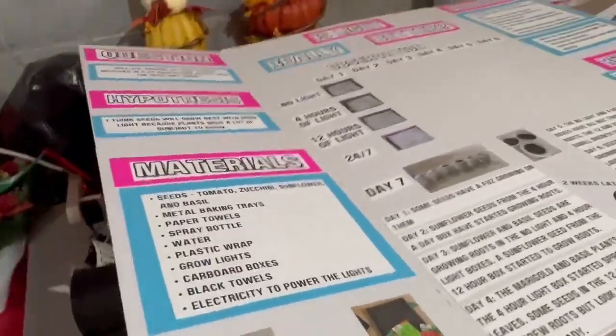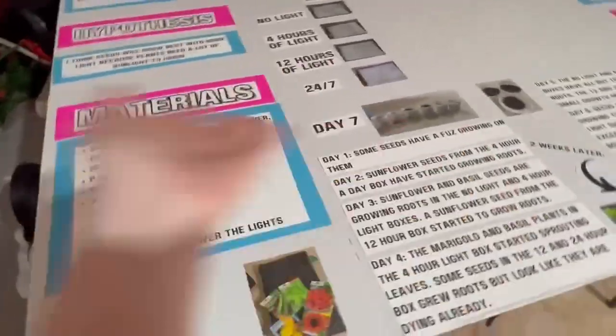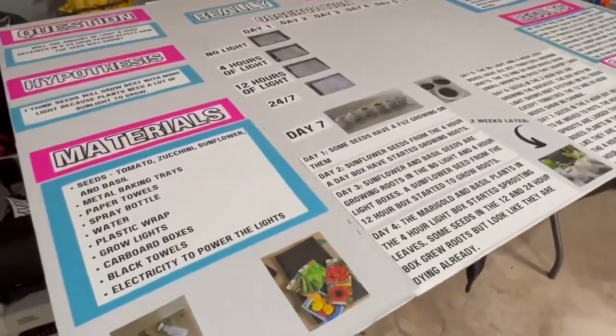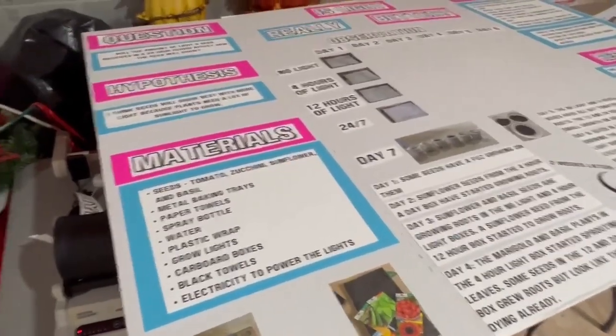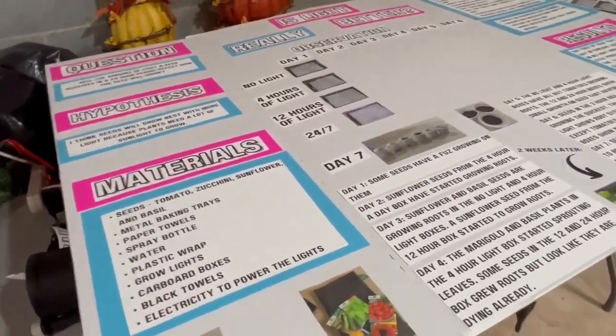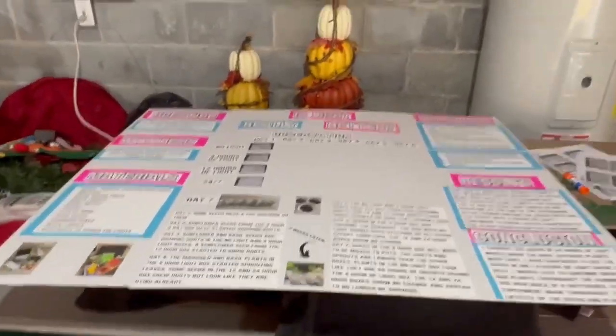She picked out pretty much everything — colors and everything — which is why our plant science board is pink and blue instead of green and yellow and earthy colors. Whatever she wanted, pink and blue, so she got pink and blue. Here it is.